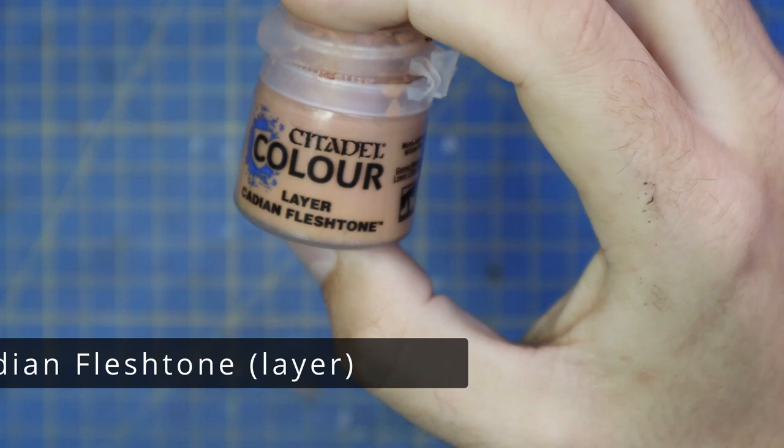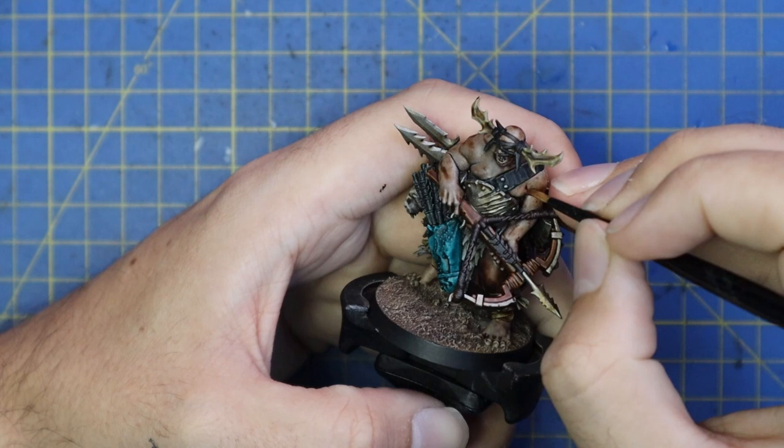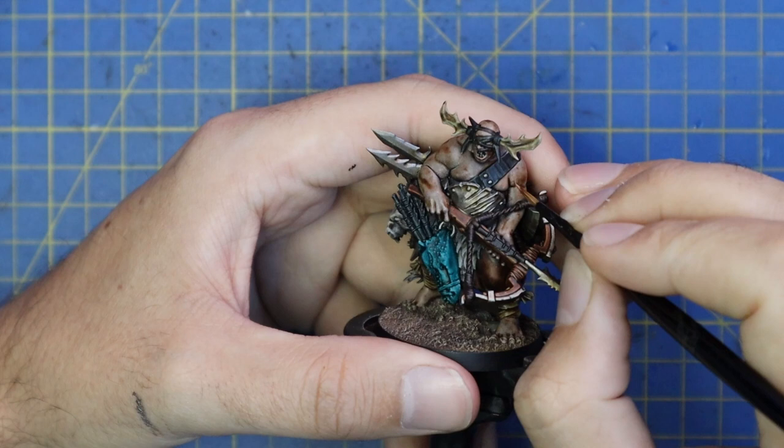From here it was time to work on the skin, and for this I used Cadian Fleshtone to put a layer down. This turned out to be a little bit bright for my liking — I still like the direction, but instead of layering it up with Kislev afterwards and brightening it even further, I decided to throw a Reikland Fleshshade over it.